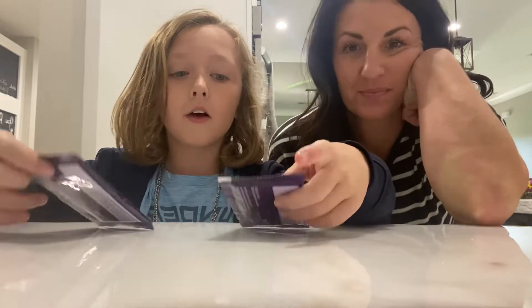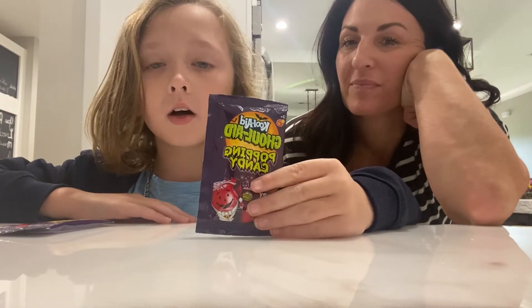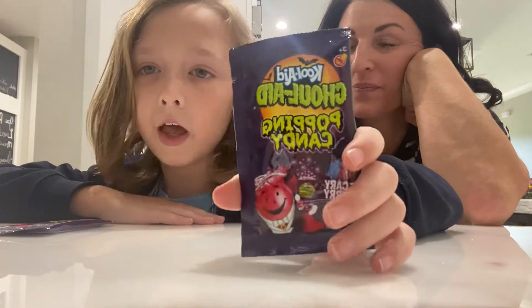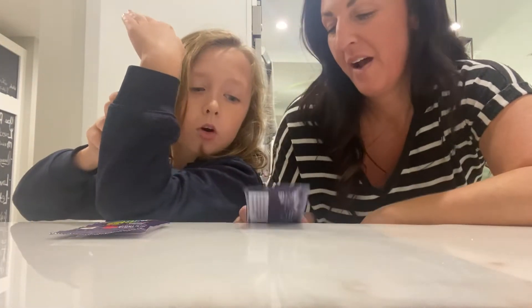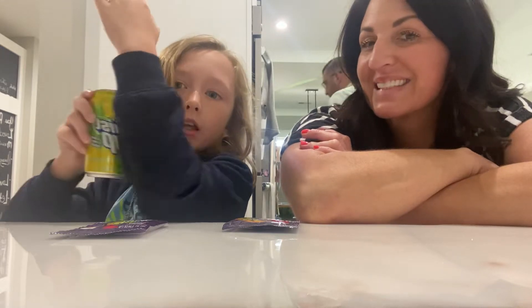So we're around that time and we've got Kool-Aid Poppin' Candy, also known as Pop Rocks, and it's scary berry flavor. We're going to be doing a secret thing with it. This is going to be our third Pop Rocks video where we use a secret ingredient, so make sure to stick around to the end of the video.